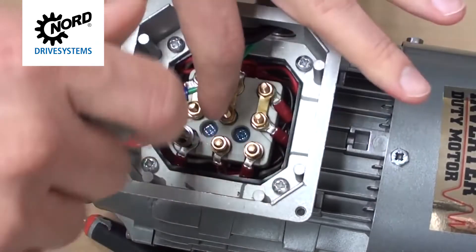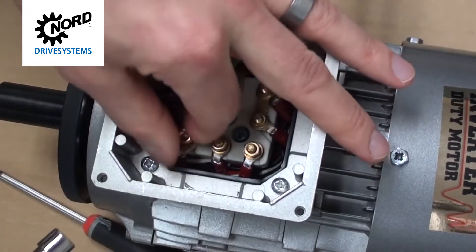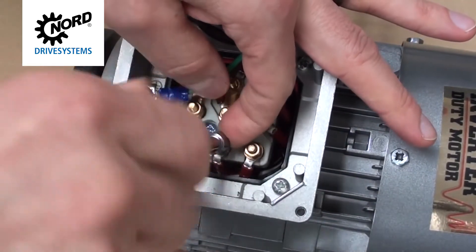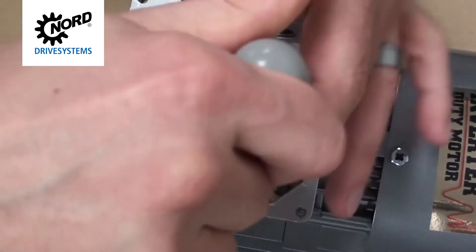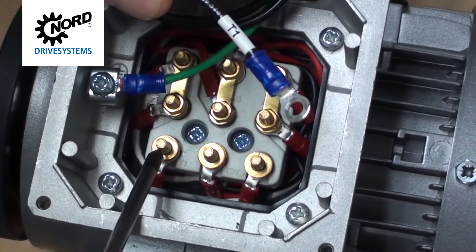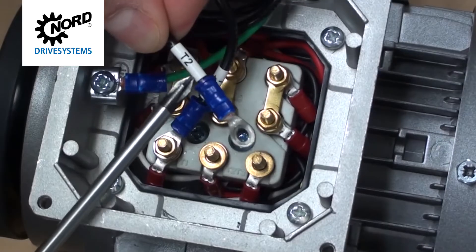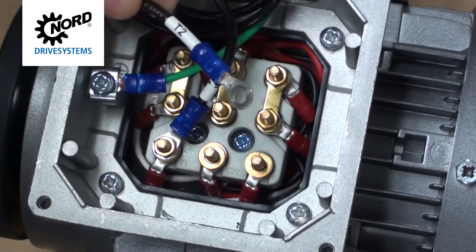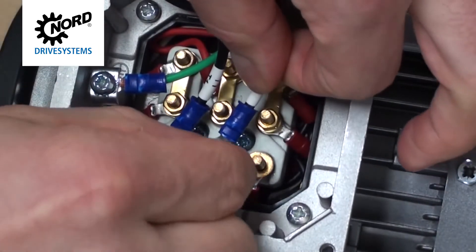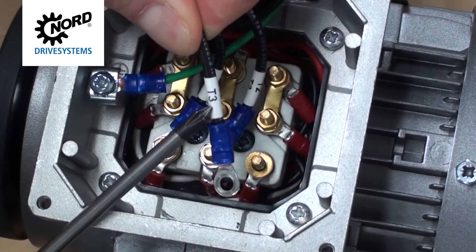Using a wrench, remove the three bolts from terminals T1, T2, and T3. Connecting the incoming line power in phase order will result in clockwise rotation of the rotor shaft when viewed at the motor shaft end. Connect line one to T1, line two to T2, and line three to T3.